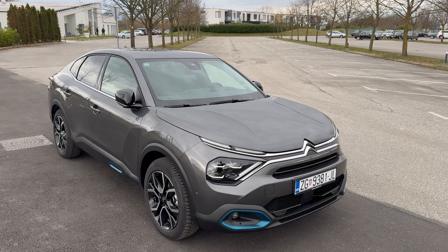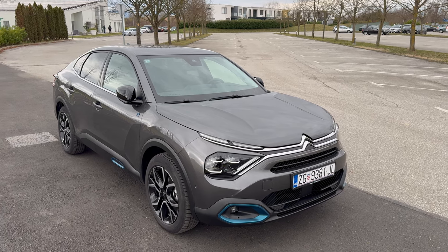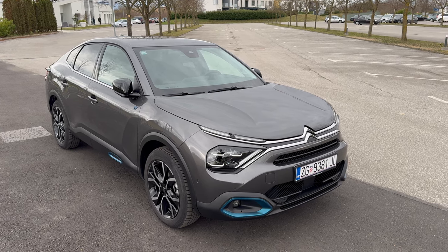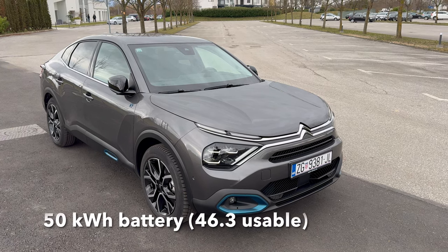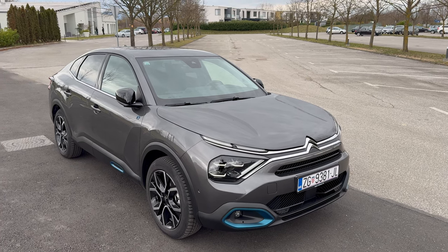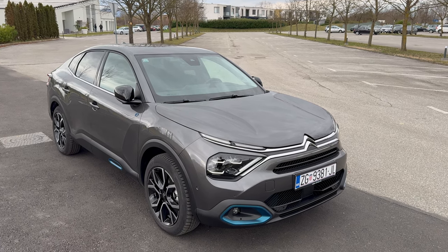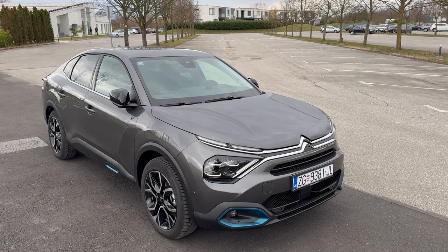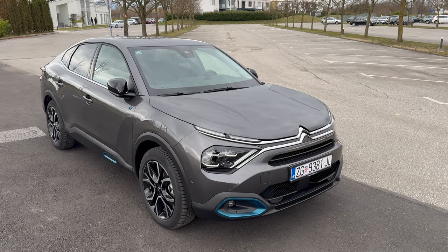Both cars are close to 10 seconds 0 to 100, max speed is 150 kilometers per hour — I don't think you need more given the speed limits in most of Europe besides Germany. Inside is a 50 kilowatt hour battery on the base model, usable is around 46-point-something. The bigger battery in the stronger electric version is 54 kWh, with 50.8 usable. I'll link technical details in the video description.